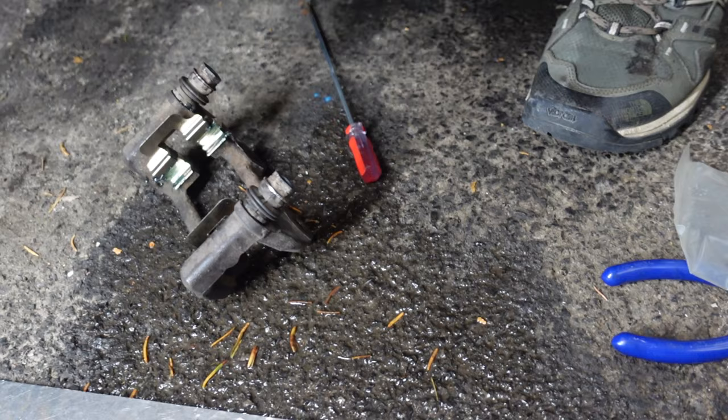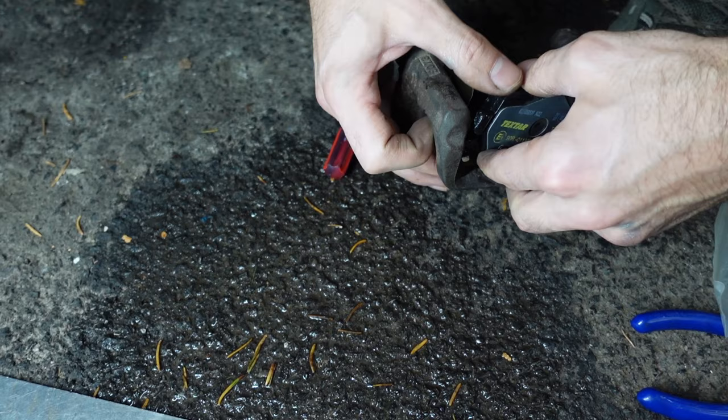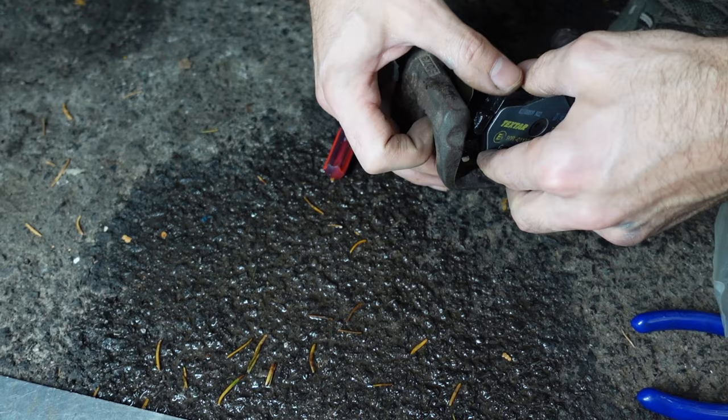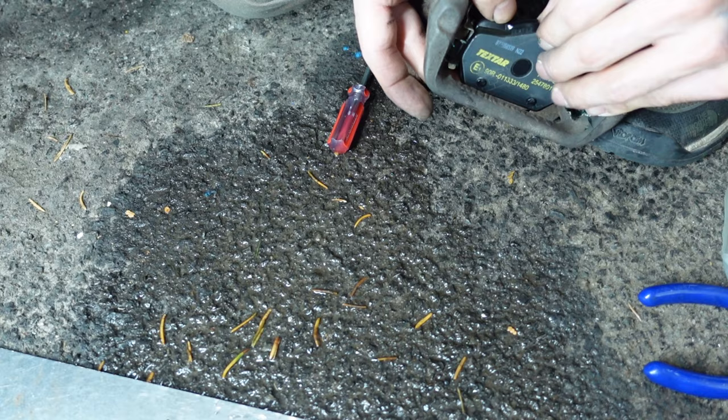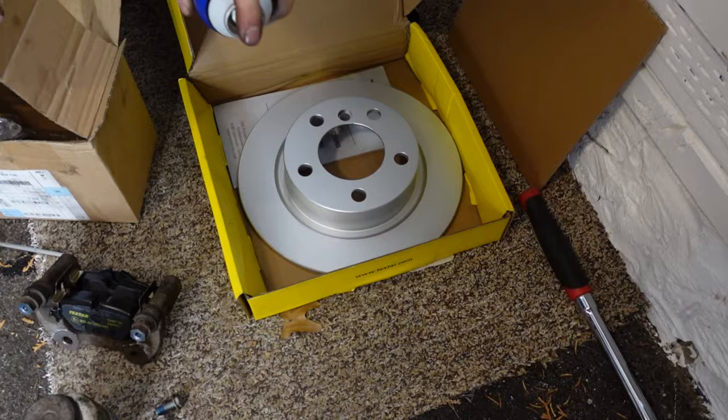Next, grab the pads. Pay attention to which one has the sensor housing and put it on the appropriate side — in this case we want it on the inside of the rotor. The sensor pad is closed on the back; the other one is more open. Spoiler alert: we did end up putting these pads on the wrong side of the hanger because we forgot it was upside down — we swapped them later, and you'll see that in the video.